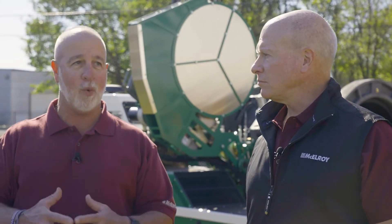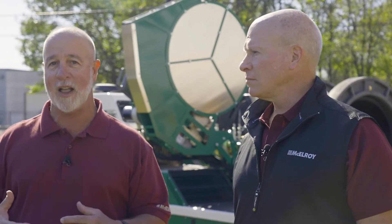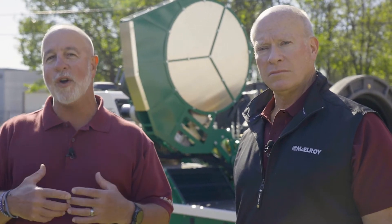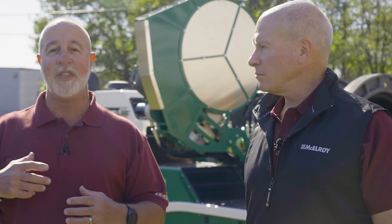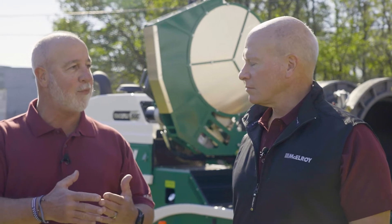The TrackStar 630i is comparable to our 824 or TrackStar 630, except it's all i-series technology, which means we've integrated the intelligence of the Datalogger 7 into the popular and highly productive TrackStar platform to create the intelligent i-series machines.